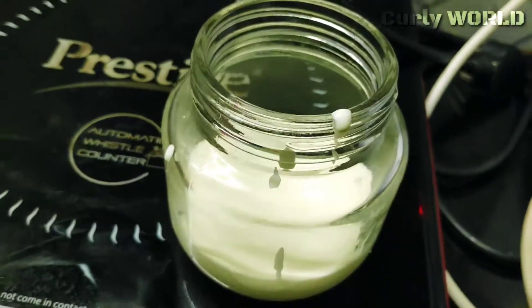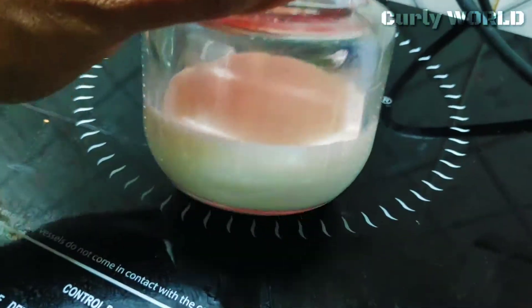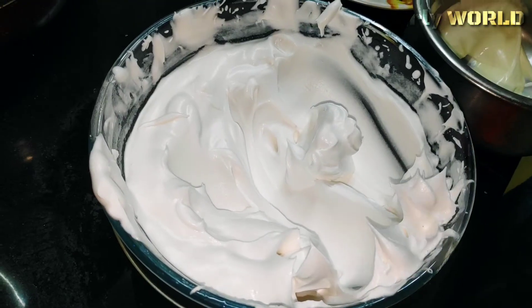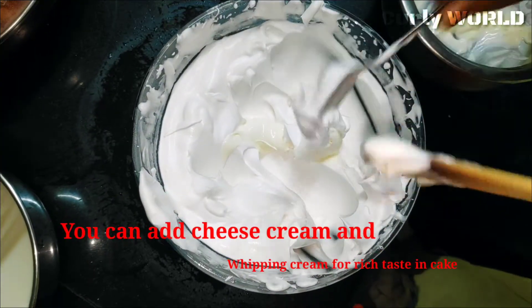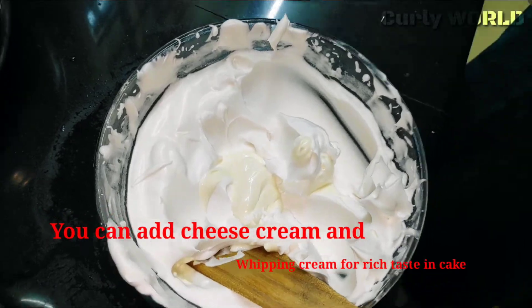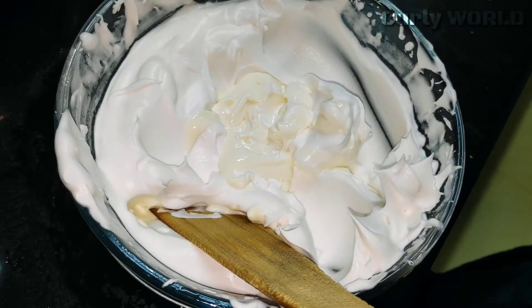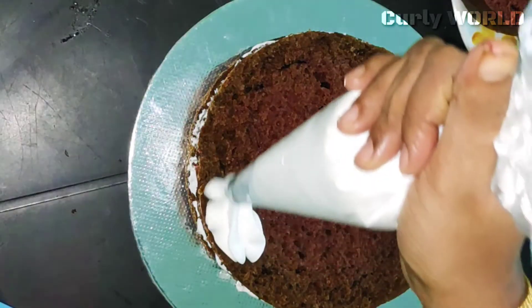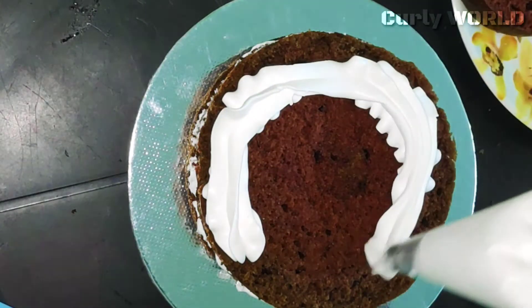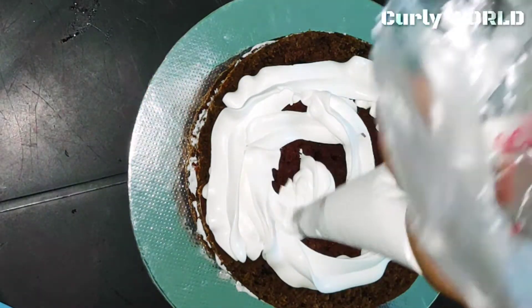We add 2 to 3 teaspoons of the cream and spread it. We have the red velvet cake — add the cheese cream on top. As it finishes, it will add a good taste to the cake. Add two teaspoons of cream. This cream also gives a deep, rich taste.